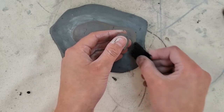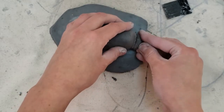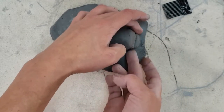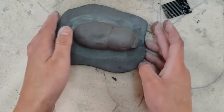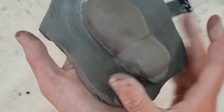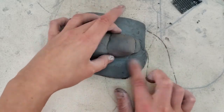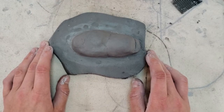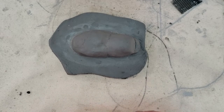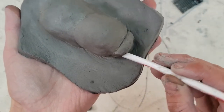Now we're going to attach the snout using the score and slip method, scoring mainly at the bottom of the hippo's head. Press it on and do a little smoothing with your fingers. You can also rotate your hippo to see all the different sides and press it different ways. Now I'm going to press and start to shape the head. Now here's the time where you can add different areas of character — like eyes, ears, and nostrils.